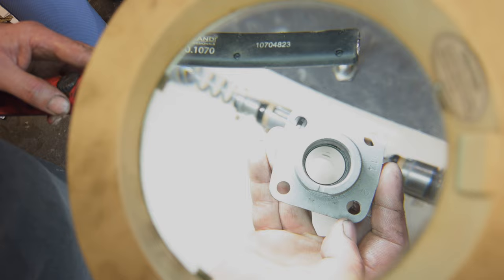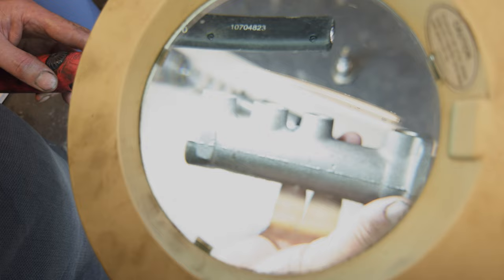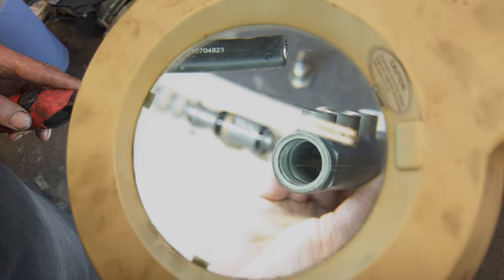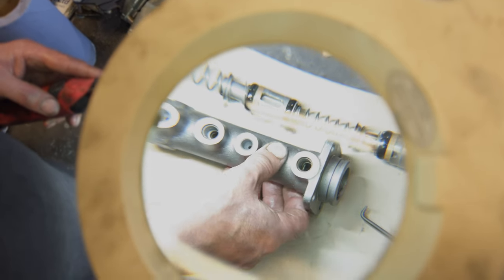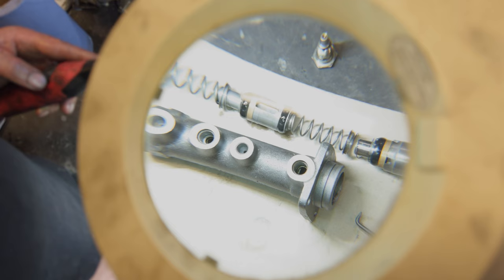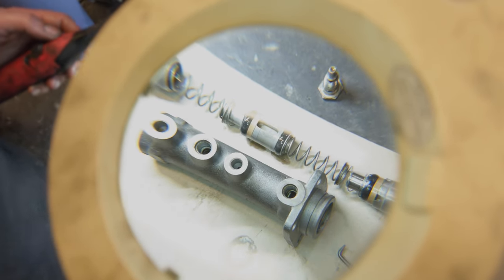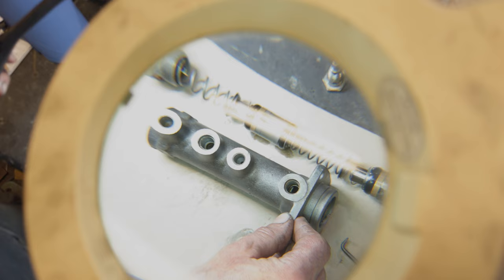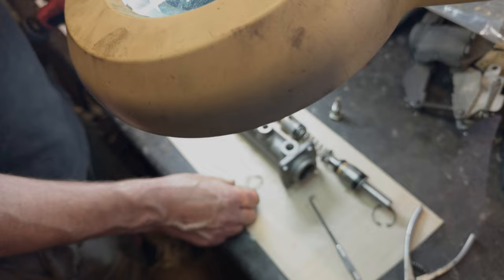Obviously they blast and clean up the outside — you can see the numbers on it, it's all been cleaned up, de-rusted, and it comes back lovely and done, ready to go with all new componentry and seals as required. Then you can paint it if you want. Quite often I paint them before I fit them, but this one's just been sat in its bag with a bit of WD-40 on it to keep it clean, and when I get round to it I'll paint it and fit it if needed.